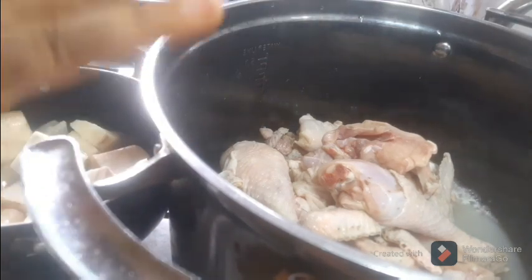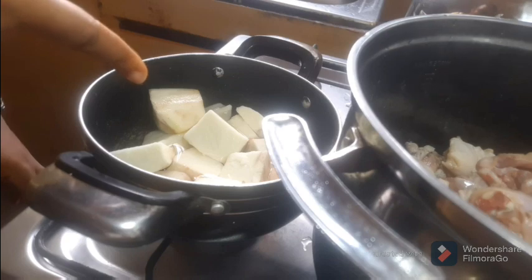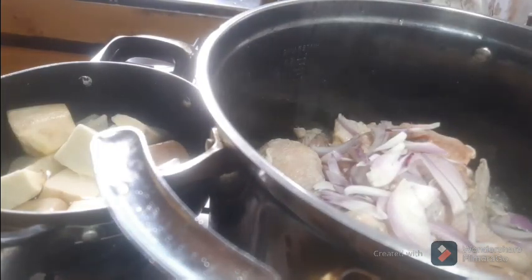In Anambra state you can prepare Insala soup with fresh fish like African catfish, or with chicken — what they call Odleya, not a broiler. My husband prefers the one with chicken, so we are going to be preparing Insala soup with chicken. This is the chicken I'll be using. Then there's the yam — the yam is actually the thickener. The thickness of Insala soup comes from the yam. I'm going to parboil the chicken using only some onions and a little salt.